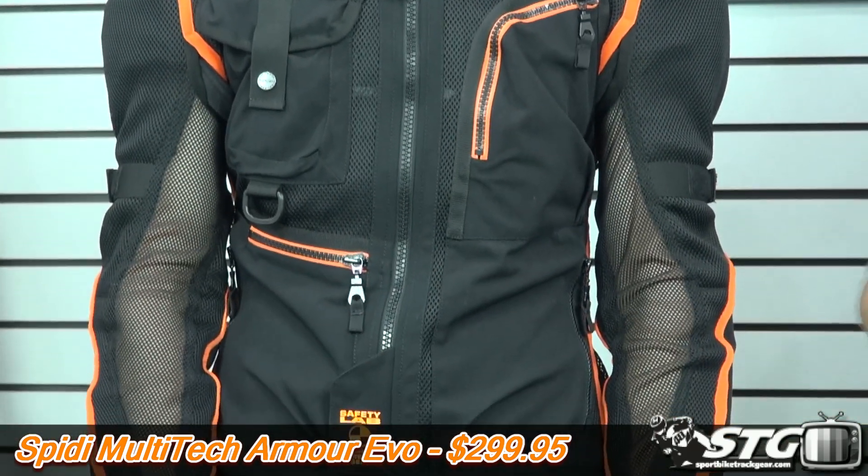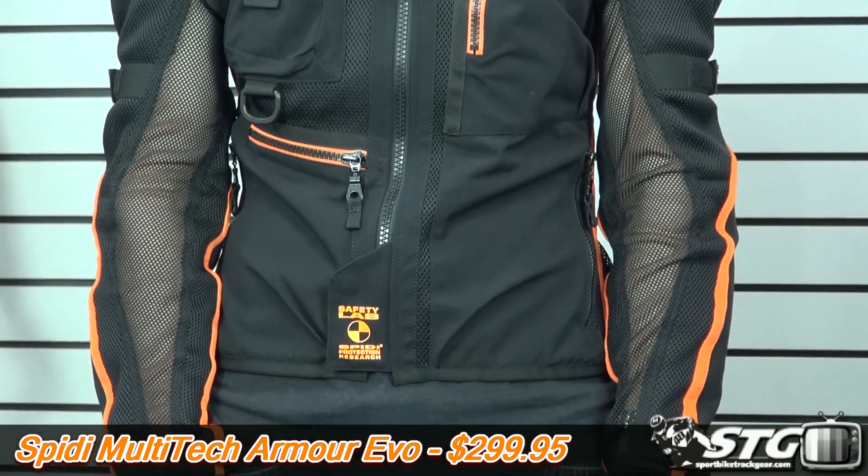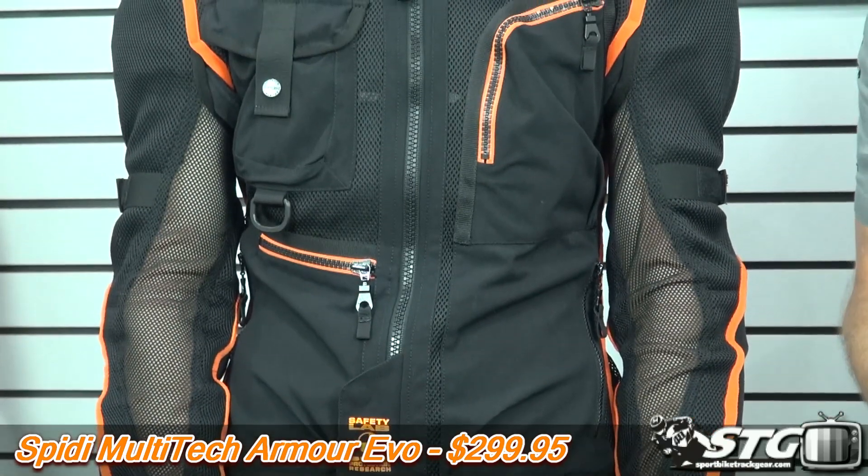It's available in the colorway that you see here today, priced at $299.95. Available sizing spans from small all the way up to 6XL. No restocking fees here at STG.